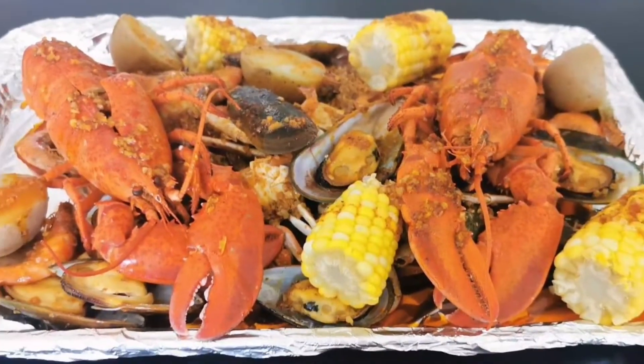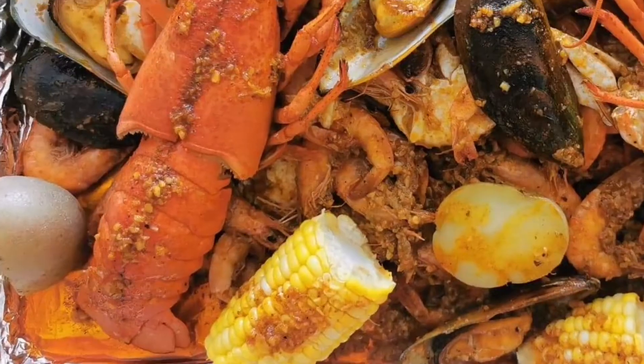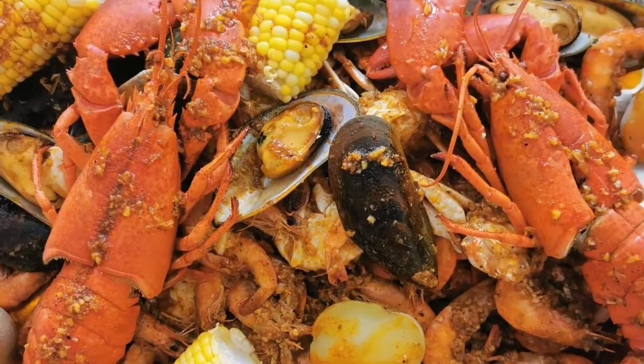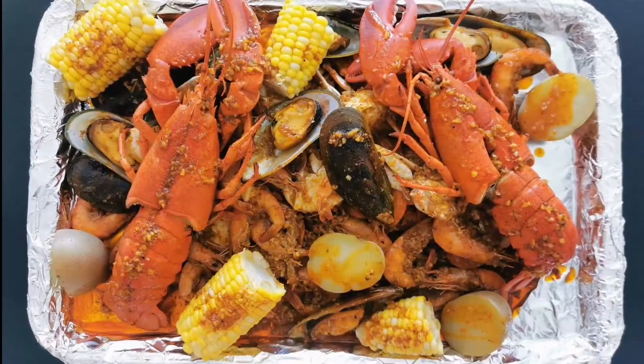So this is our seafood boil in Cajun sauce. I hope you like it — see you in the next video, have a good day!